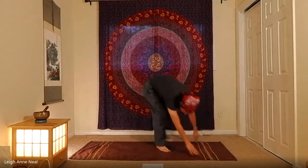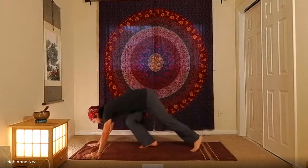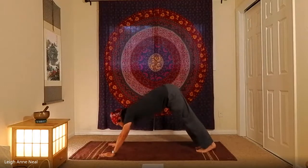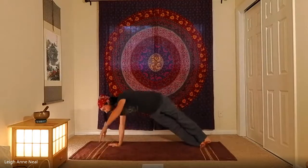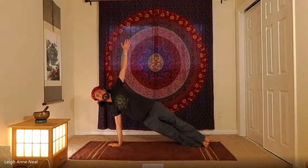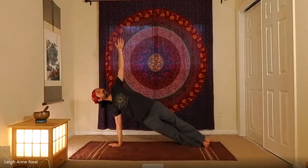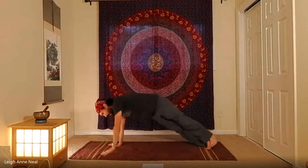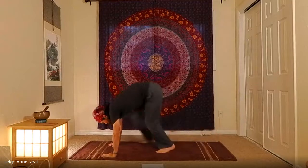Exhale back to downward dog, take a breath, then do the other side — from downward dog with feet touching, roll on over to the other side. Exhale when done; you can vinyasa back or go straight back to downward dog.